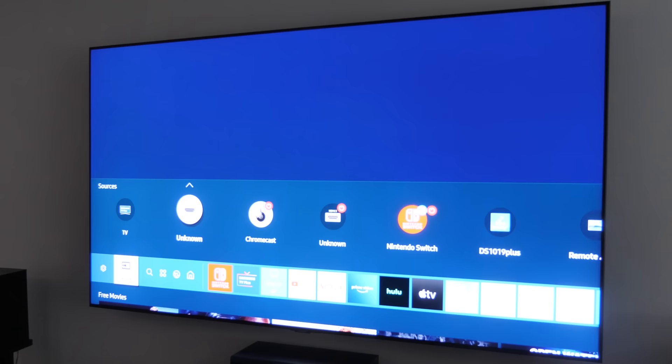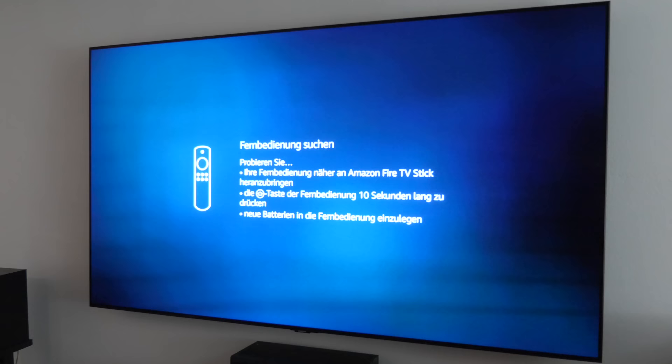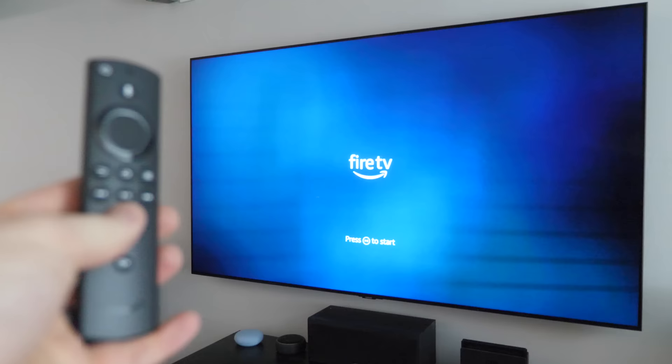Power on the TV with your TV remote, then navigate to the input you plugged the Fire Stick into — go to your input or source button. Select the HDMI input — here it's showing as unknown HDMI 1 — and tap on that. Now it's showing the Fire TV. If you don't see your Fire TV Stick show up, make sure you've changed to the correct input, then use the Fire TV Stick remote to navigate through.